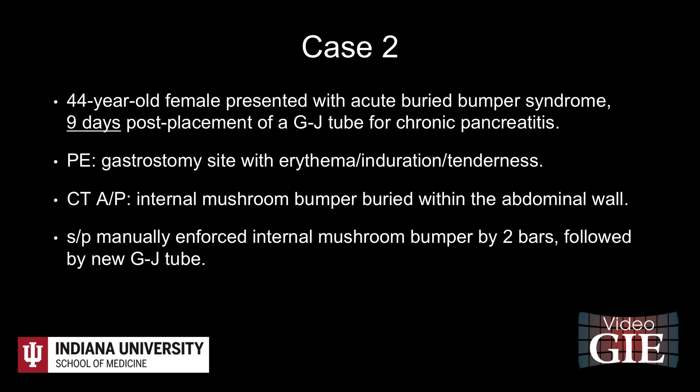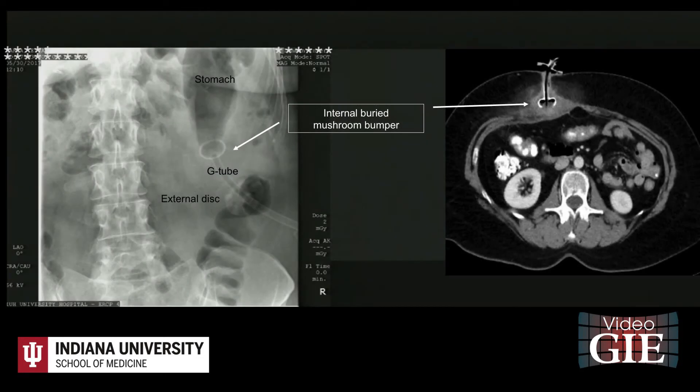Case 2 is a 44-year-old woman with chronic pancreatitis and malnutrition who had a similar presentation of acute buried bumper syndrome nine days post-placement of a 24-12 French GJ tube. The CT scan of the abdomen showed no abdominal free air. The G-tube internal mushroom bumper was buried within the interior abdominal wall along with surrounding inflammation, and the J-tube was still in adequate position.